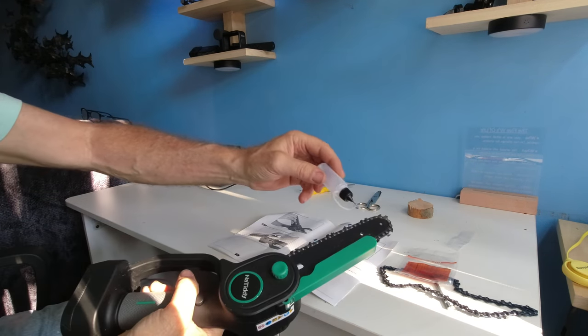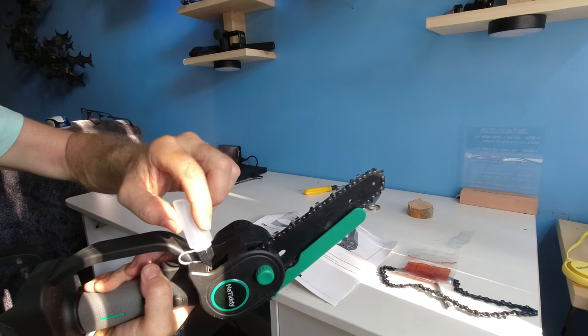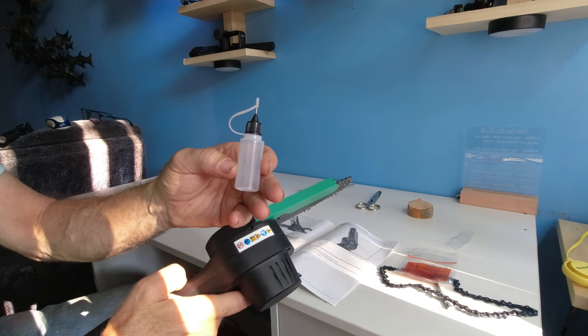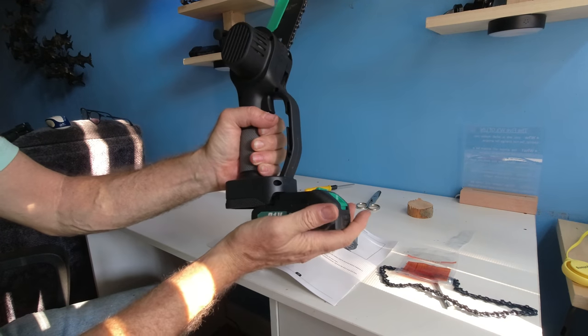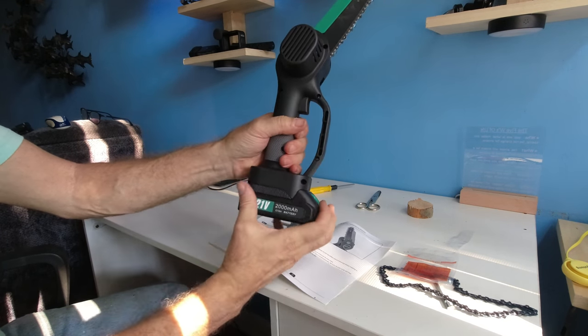If you need to place oil on your chain, you can do so with the small container — excluding the oil, which you supply yourself. Only when you're operating the machine and getting ready to use it, then you put your battery in and you can run it.